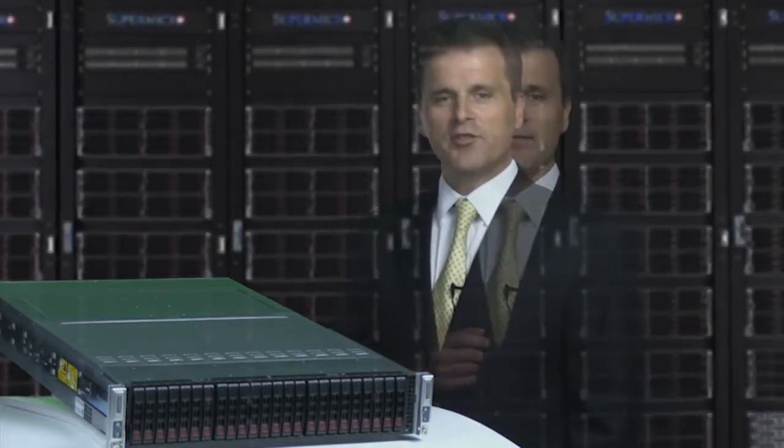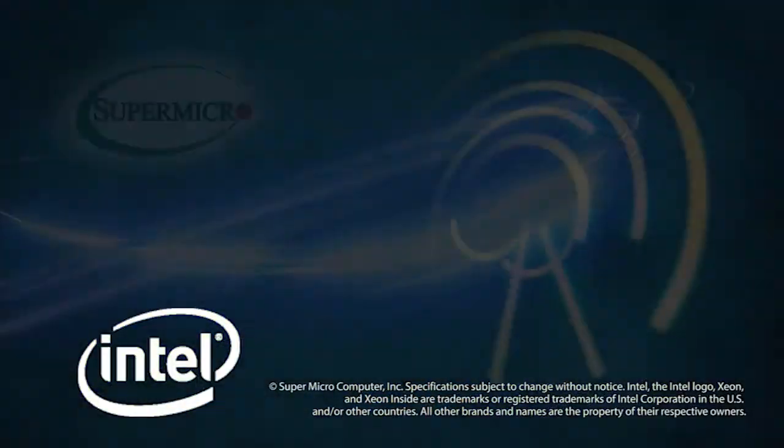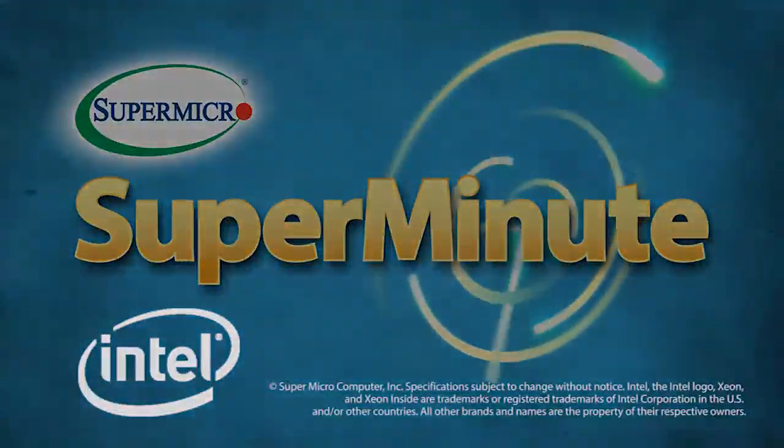That's pretty cool. Check out all these impressive features at Supermicro.com. I'm Don Clegg, and this has been your Supermicro Super Minute.